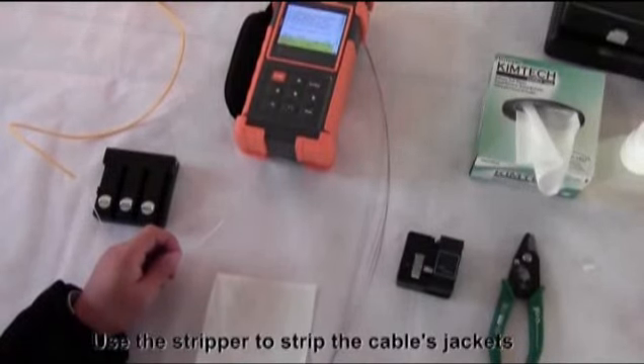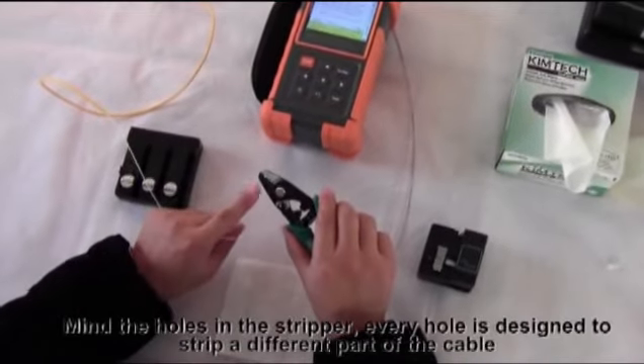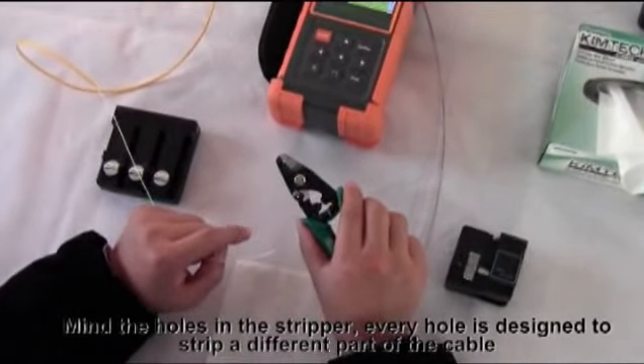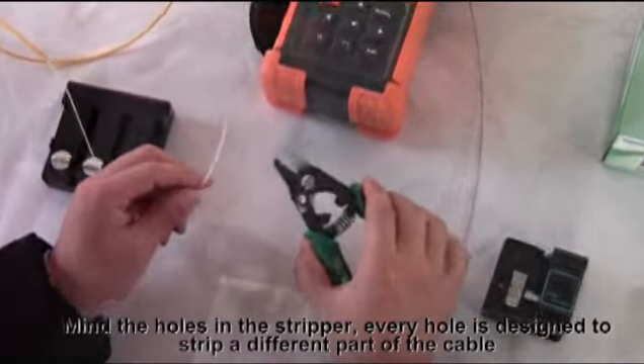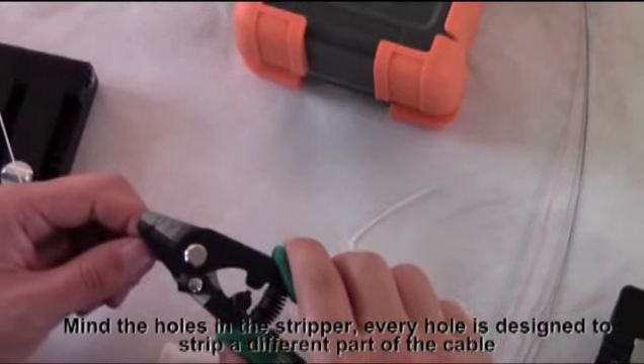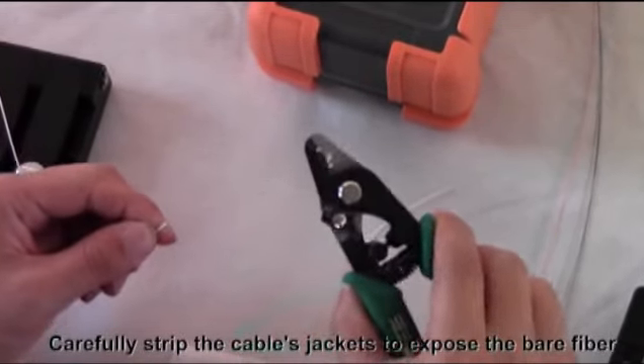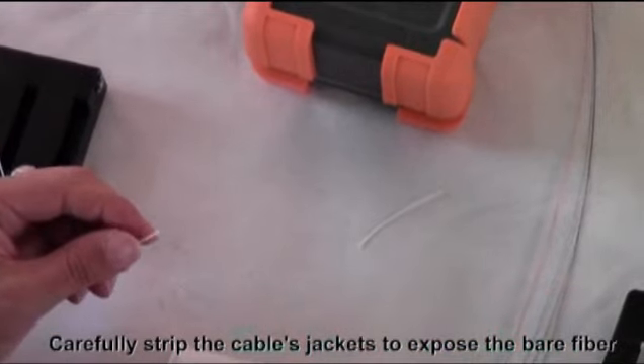Use the stripper to strip the cable's jackets. Mind the holes in the stripper — every hole is designed to strip a different part of the cable. Carefully strip the cable's jackets to expose the bare fiber.